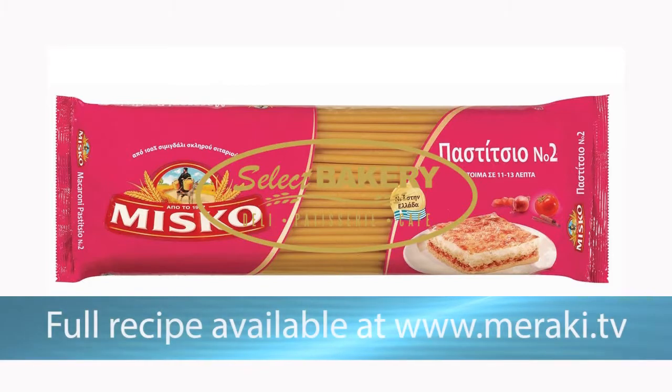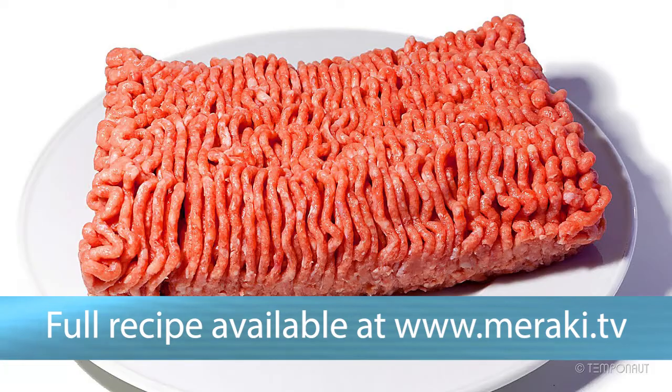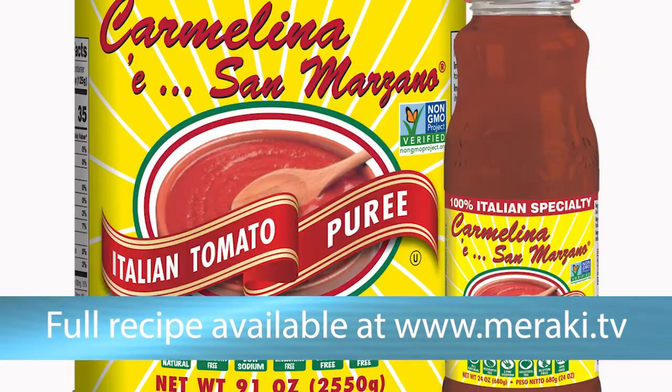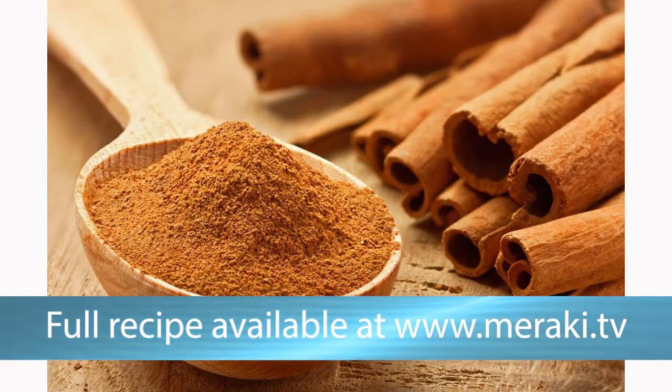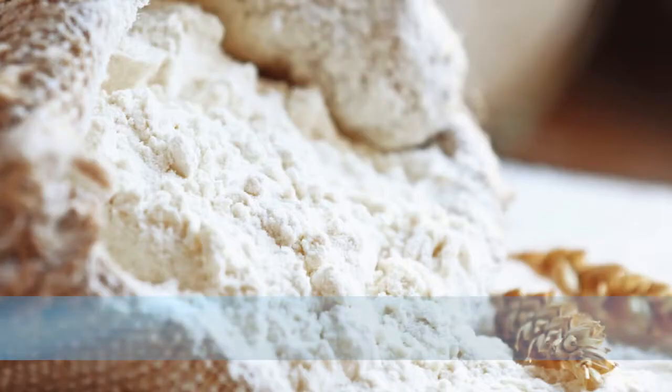We have some old school thick macaroni. The other ingredients are: olive oil, ground garlic, onions, brown beef, tomato paste, tomato puree, cinnamon, parmesan, breadcrumb, two eggs, nutmeg, butter, milk, and flour.